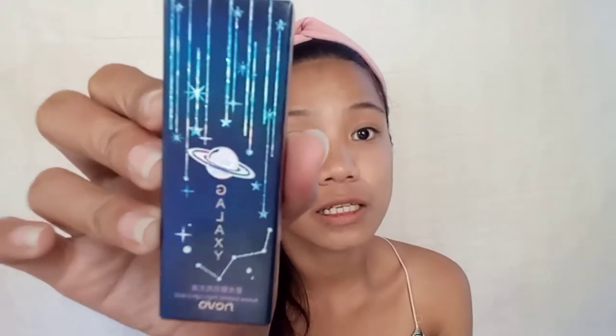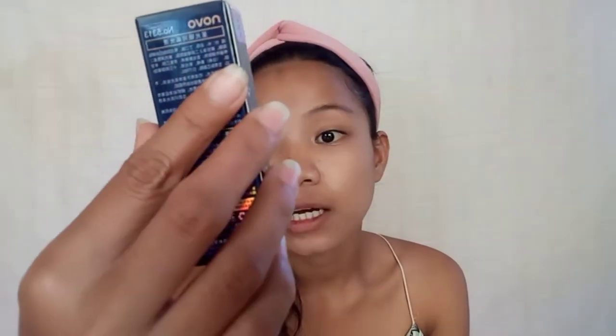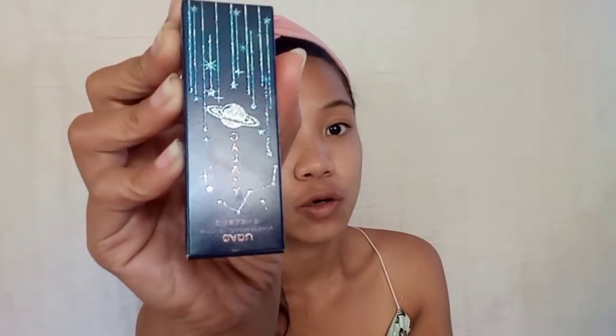These brushes and the other makeup items are all from one shop — it's Sionlinta.ph, I'll put it on screen because I can't pronounce it properly. Next is this Galaxy Aurora galactic highlight liquid nova, and I bought it for only 95 pesos.